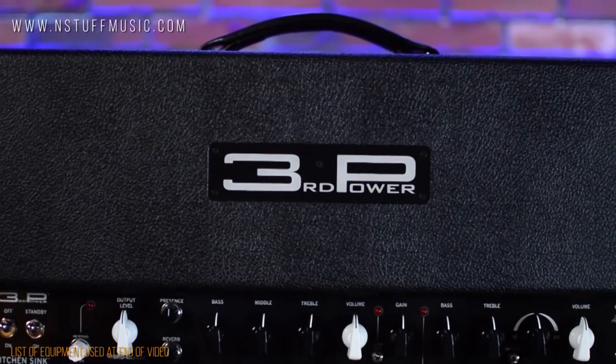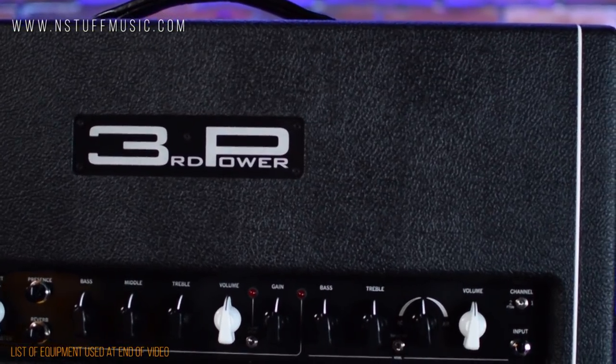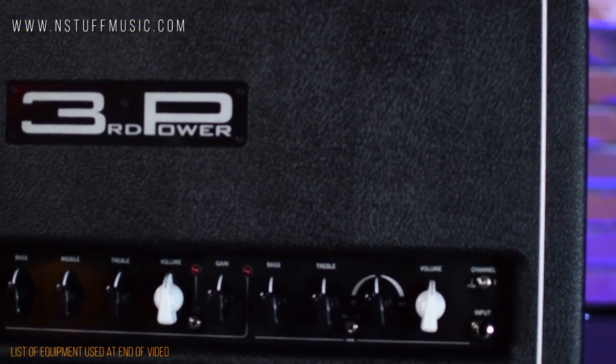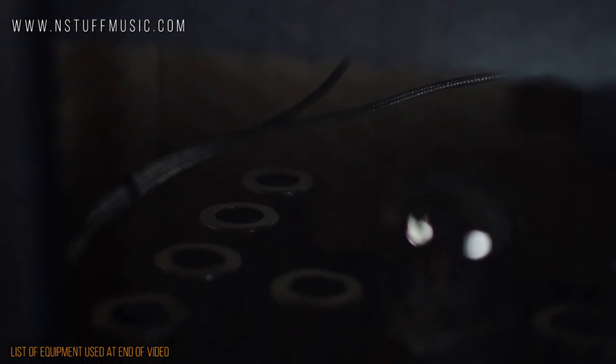Additional preamp crunch on the gain channel, all-tube spring reverb, and foot-switchable hybrid master giving you ultimate control on your volume from rhythm to leads. This amazing amplifier works great anywhere from home practice to the studio to the biggest stages.